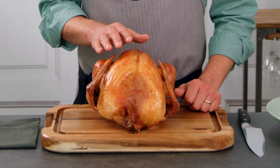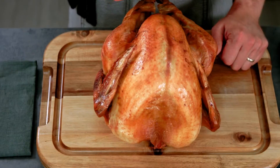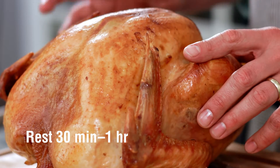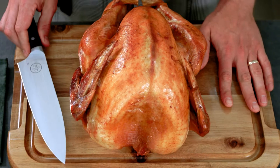Let's be honest, carving a turkey can be a little intimidating. I'm here to tell you how to do it and how to bring something beautiful to the table. First things first, let the turkey rest for 30 minutes to an hour. All you really need is a good sharp chef's knife and a cutting board.